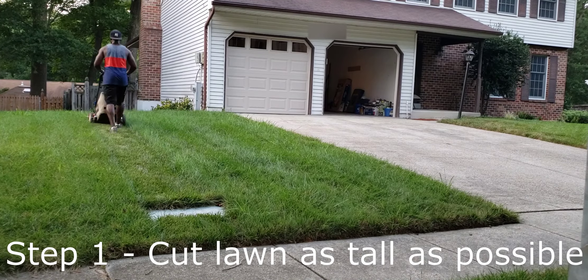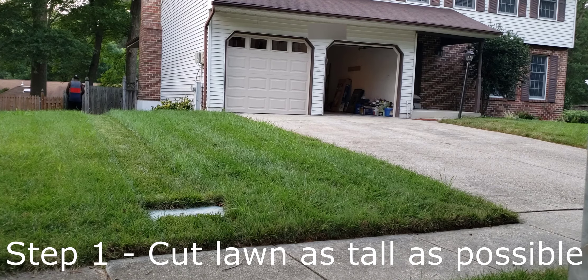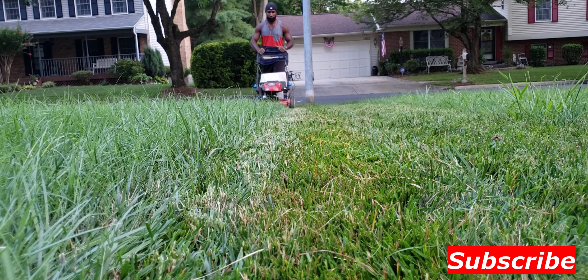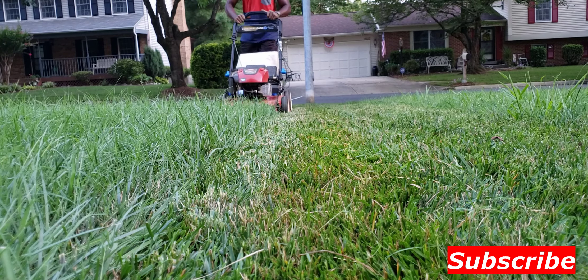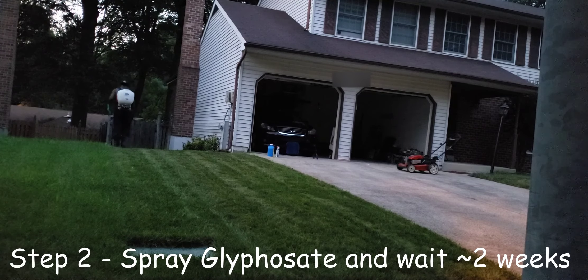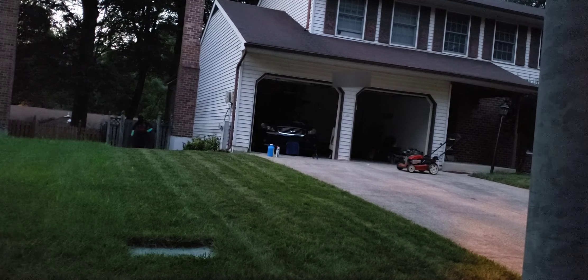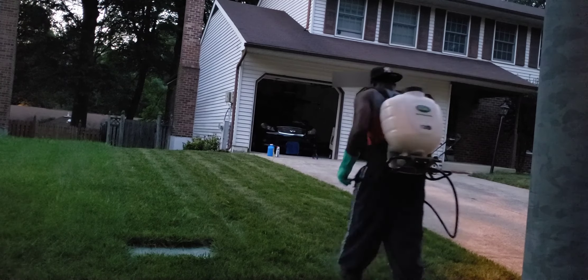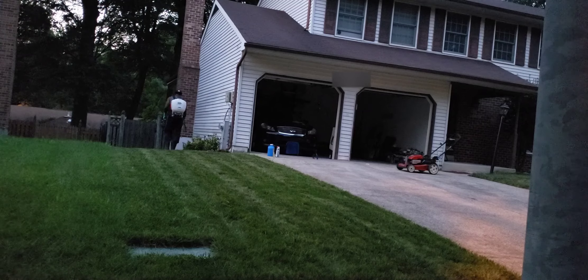Our first step is going to be to cut the lawn as tall as possible. We want to make sure that for step two we have plenty of surface area for the product to stick to the leaf blades and to be able to get into the plant for a more effective result. Here I'm cutting at four and a quarter inches. You want to make sure that you're bagging your clippings in this step to be sure that you're removing all the seed heads that are remaining on any weeds.